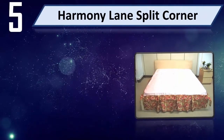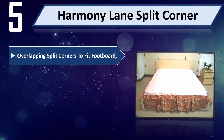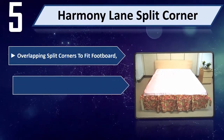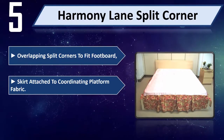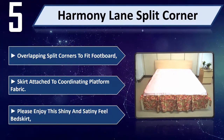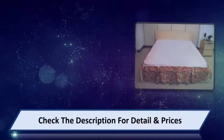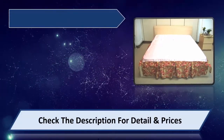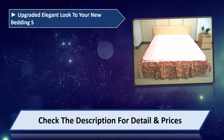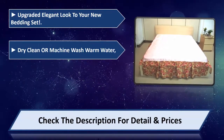Number 5: Harmony Lane Split Corner. Features overlapping split corners to fit a footboard, with the skirt attached to a coordinating platform fabric. Please enjoy this shiny and satiny feel bed skirt that gives an upgraded, elegant look to your new bedding set. Dry clean or machine wash in warm water.